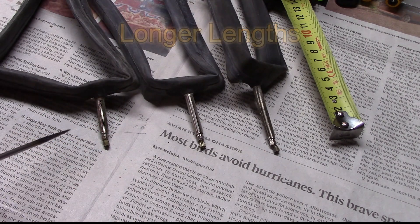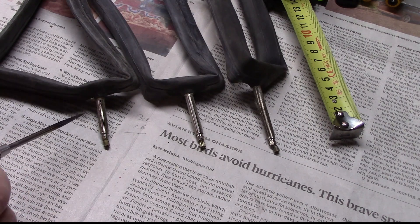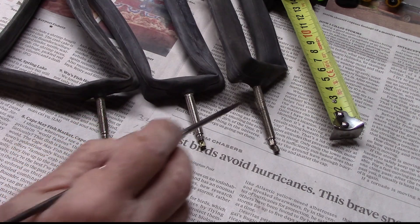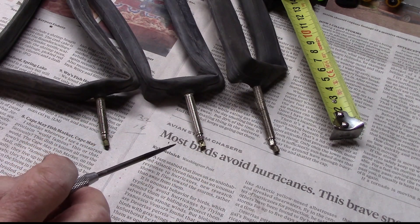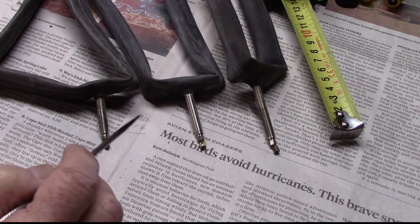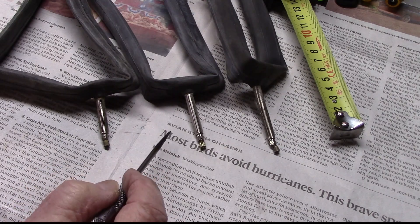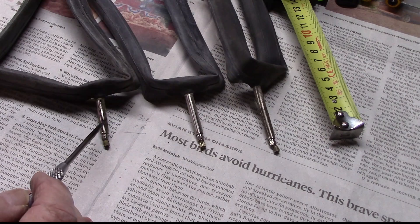We're going to address two things that may help you in selecting clincher tubes: what length should I get for the stem, and before you throw away that nut, is it helpful to retain it for certain purposes? And if we do use that nut, how do we keep it from rattling on the wheel as we ride?